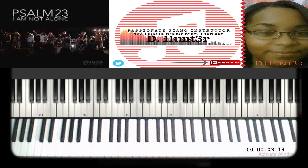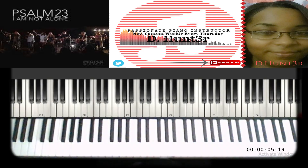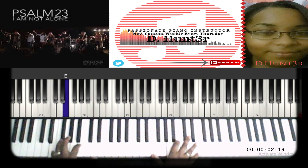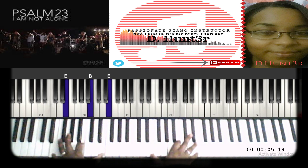This tutorial is on People and Songs, Psalms 23 — 'I Am Not Alone' — and it's in the key of E. I'll put the scale of E right there on the screen for you. The song is pretty simple; it starts off on the one for the intro, with E on the left and E on the right for the melody.